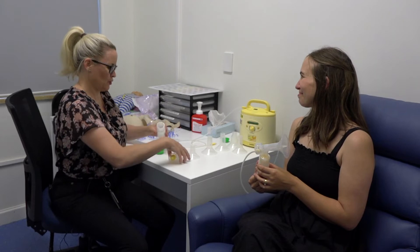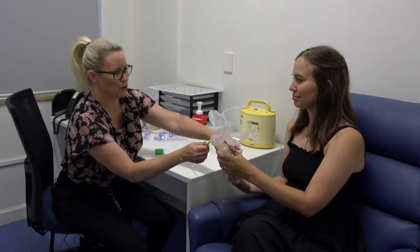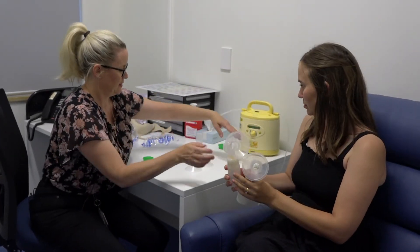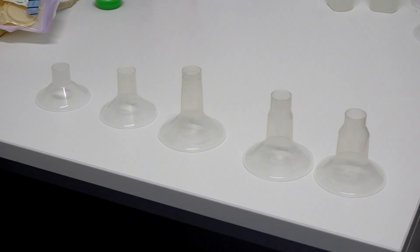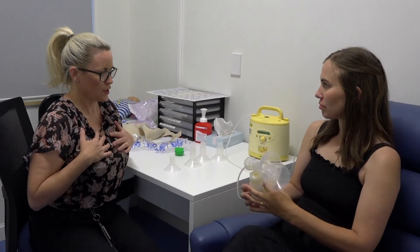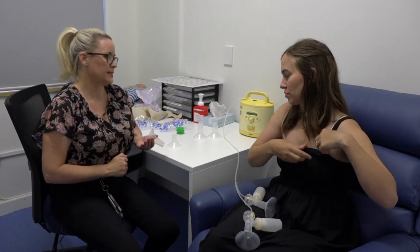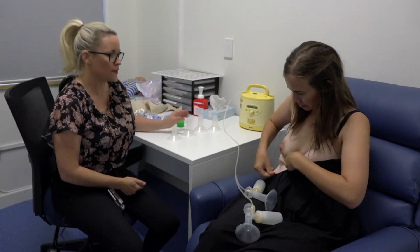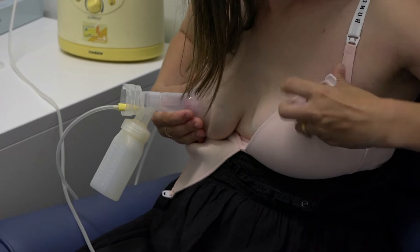If we're pumping both breasts we would need to set up the other side too. You might notice for our demonstration purposes that I have different sized shields — in ascending size: 21, 24, 27, 13, 36. The right size is the one that comfortably fits you without any rubbing or chafing and where milk flows freely. We've worked out for you that a 27 is your size. Place the shields over your breasts, making sure you centre the shield so the nipple is sitting centrally in that little tunnel, because we want even suction pressure over your breasts.